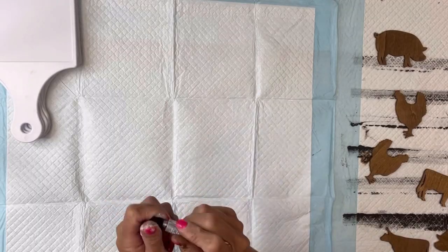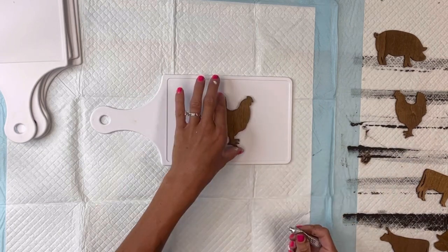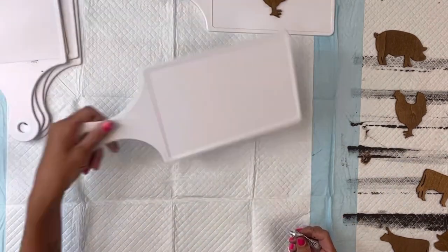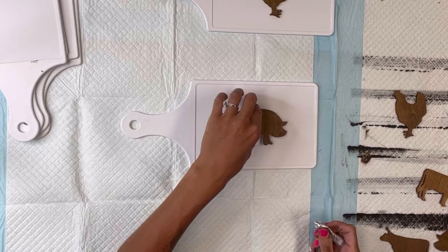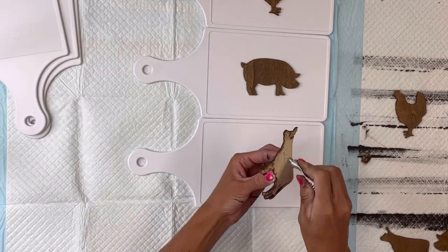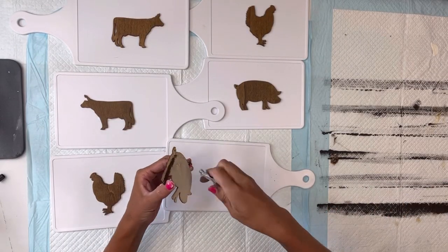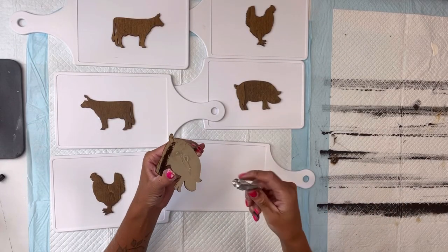I'm going to do that to all my animals — I have two roosters, two pigs, and two cows. I have six of these plastic Dollar Tree paddle cutting boards, and I'm going to glue one farm animal into the center of each paddle board — three of them facing the right and three of them facing the left side.